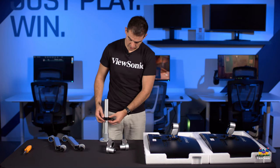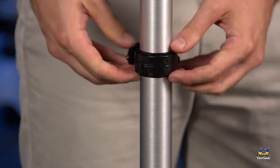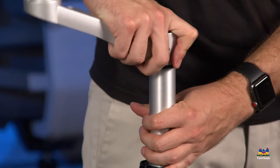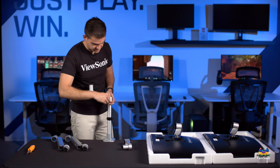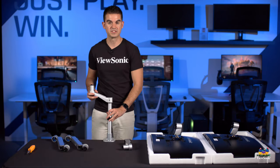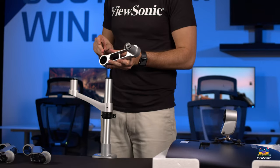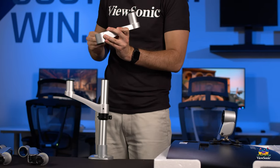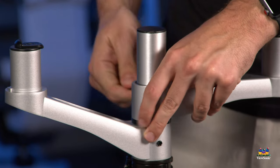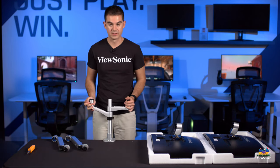Loosen the clamp and choose your height — the position on the ring determines how high the arms sit above the base. Set it about a third of the way up and tighten the thumb screw until you feel solid resistance. Then place the upward-curved arm piece. If it's a little too tight, the Allen key adjusts the tension, which also affects how easily it rotates in and out. You want to tighten to a reasonable amount so the arms resist movement — heavy monitors should be adjustable but not drift on their own.